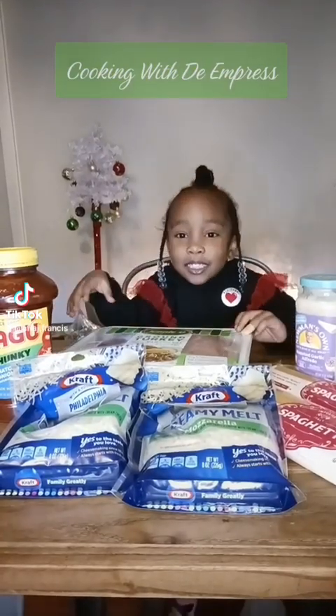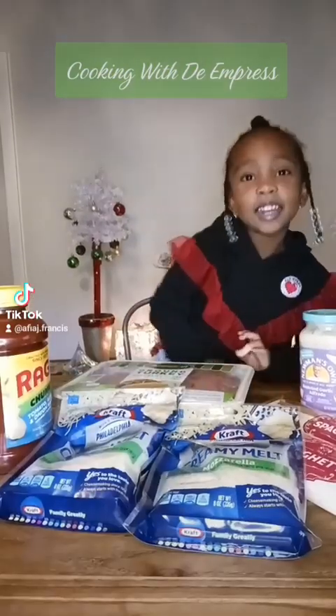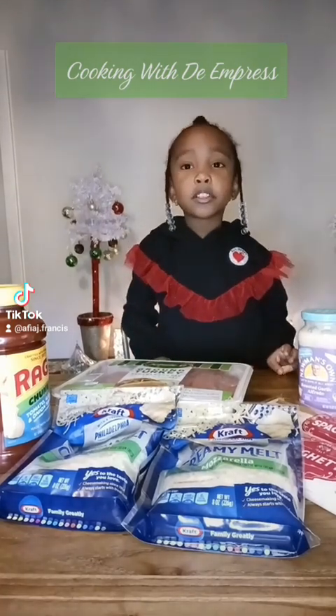Happy Holidays! Today we are making TikTok Spaghetti.